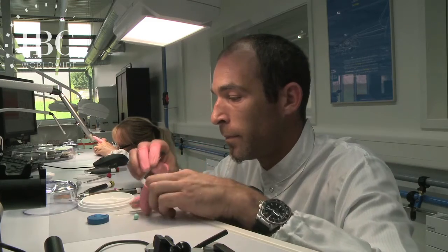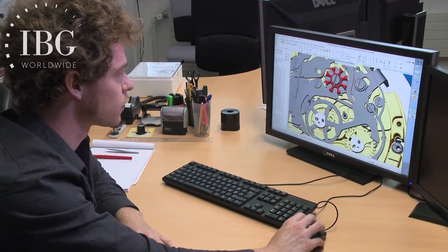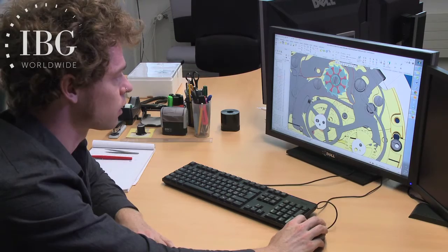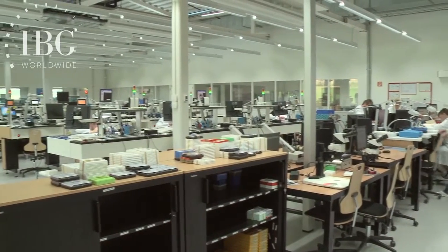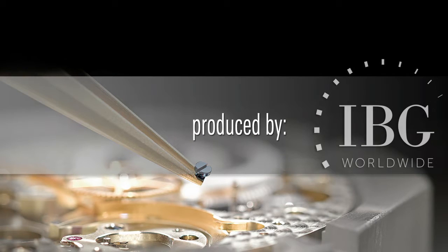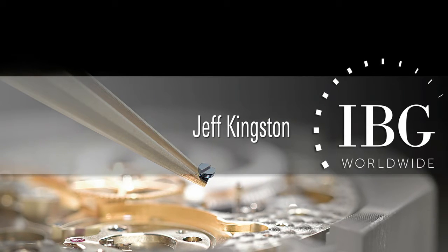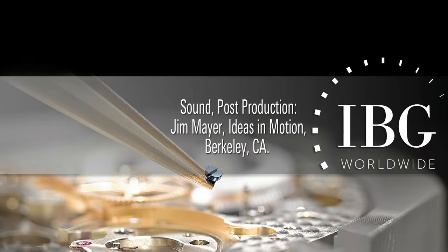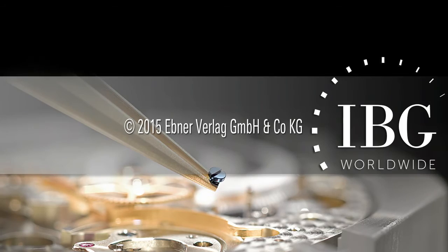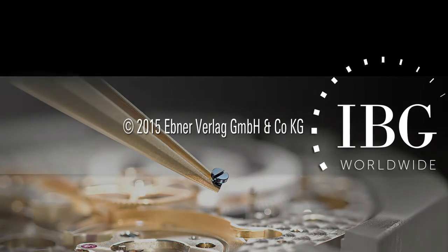We've had a unique opportunity today — a chance to connect the dots. We started in La Chaux-de-Fonds in front of a computer screen where movements are born, and watched the conception of the Caliber 01 for Tag Heuer. Then we moved to Chevenay to look at its production, focusing on the key components for the chronograph — the column wheel and the oscillating pinion — seeing them move from computer screen to production facility as they're placed into the movement to bring it to operation.